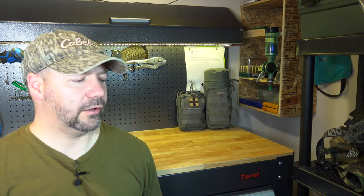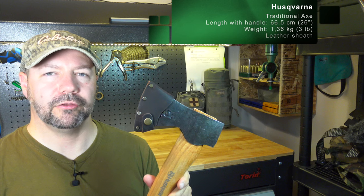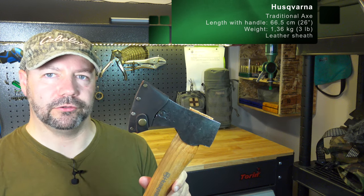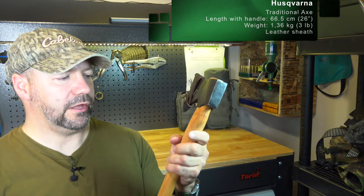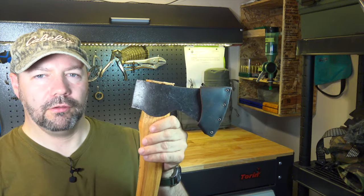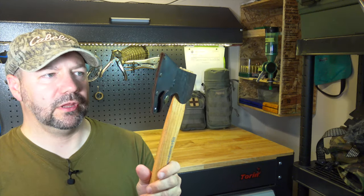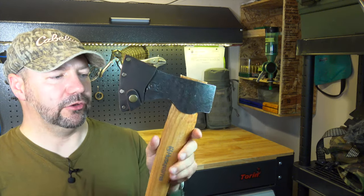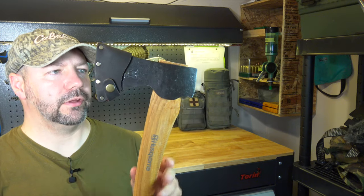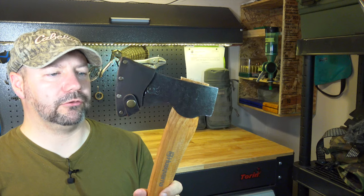To start with, let's take a look at the Husqvarna traditional axe. This retails in Canada for about $95 from Amazon. It has a hickory handle and about a two and a quarter pound forged head, made in Sweden. Much like the Grand Force Brooks, it's slightly heavier. The design of the handle is slightly different and the head itself has a small curve to it, which I'll show you as a comparison later.